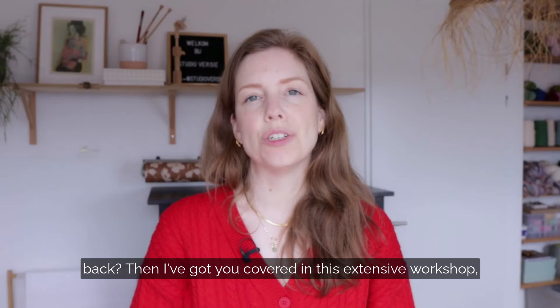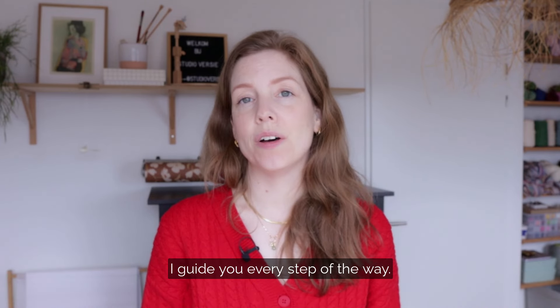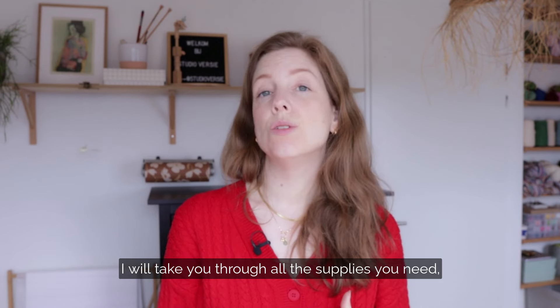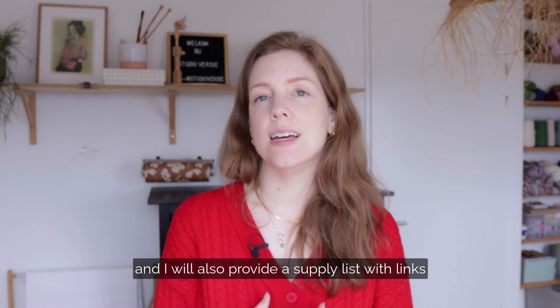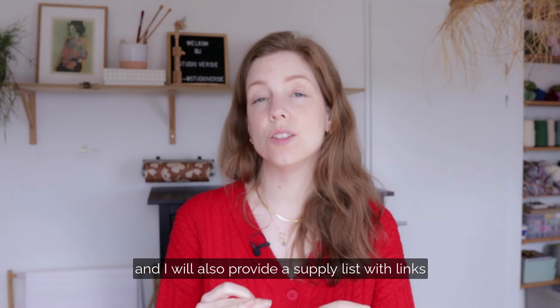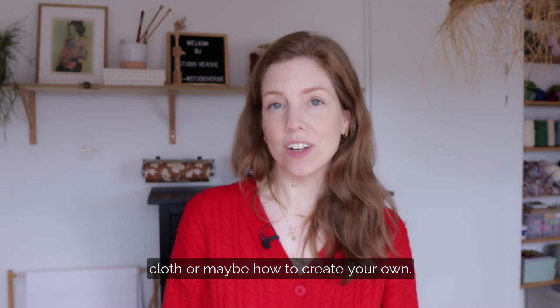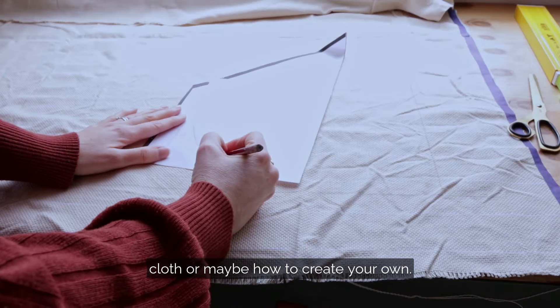In this extensive workshop, which is over one and a half hours long, I guide you every step of the way. I will take you through all the supplies you need, and I will also provide a supply list with links to all the products that you can get. I'll explain how to get the pattern on the cloth, or maybe how to create your own.